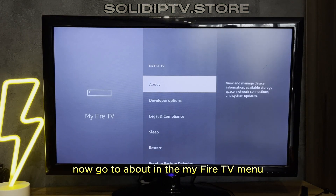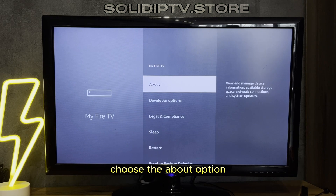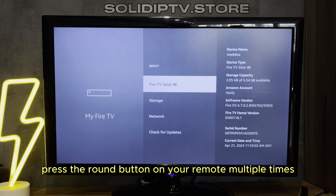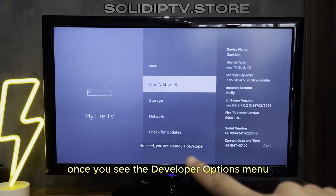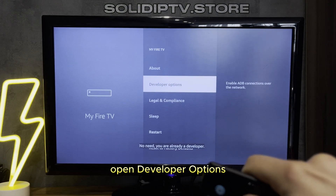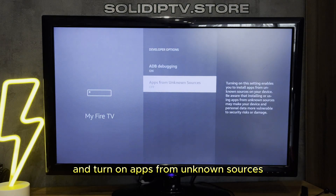Now go to About. In the My Fire TV menu, choose the About option. Press the round button on your remote multiple times until you unlock Developer Options. Once you see the Developer Options menu, open it and turn on Apps from Unknown Sources.